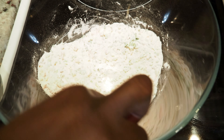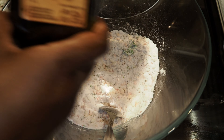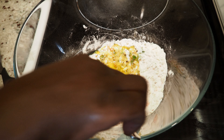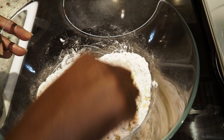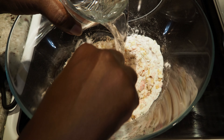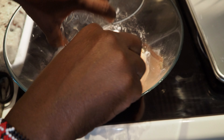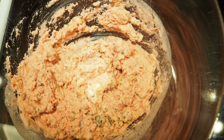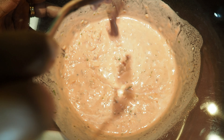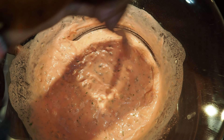Into this we'll sprinkle some olive oil — it's good to be generous — and then we'll introduce water. Add a bit more water. You want it to be the right consistency.